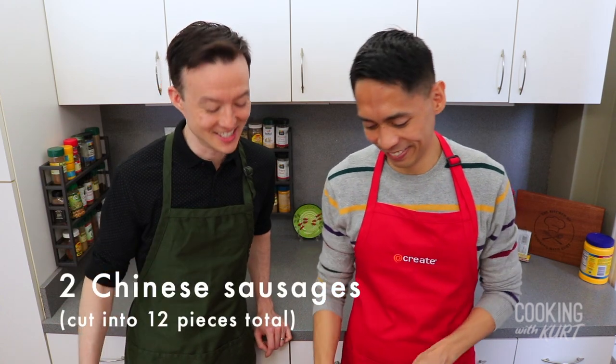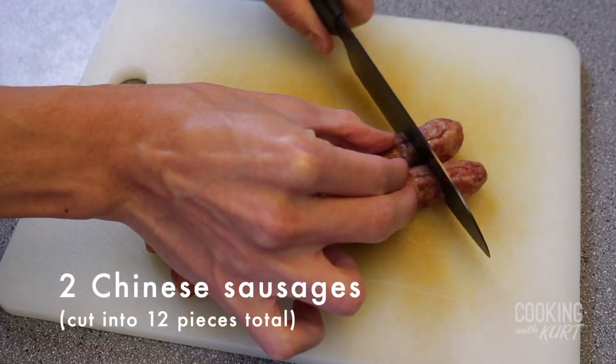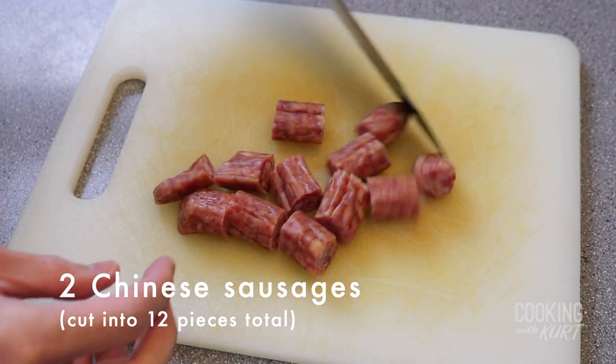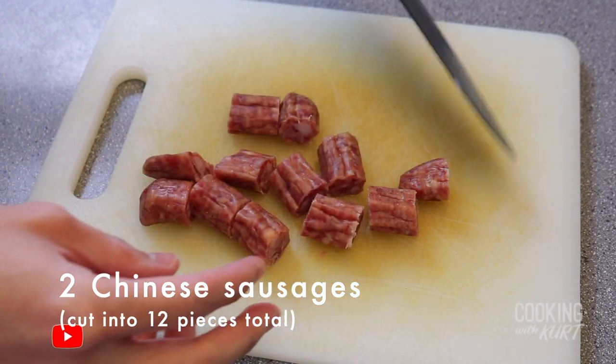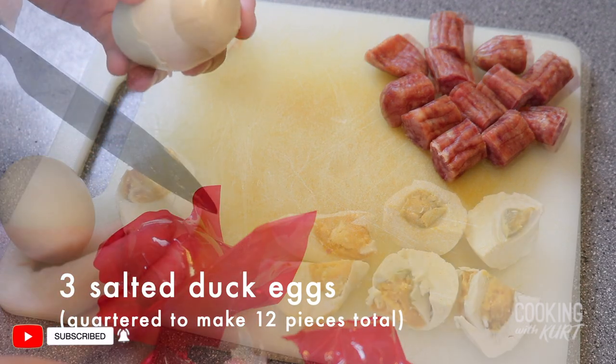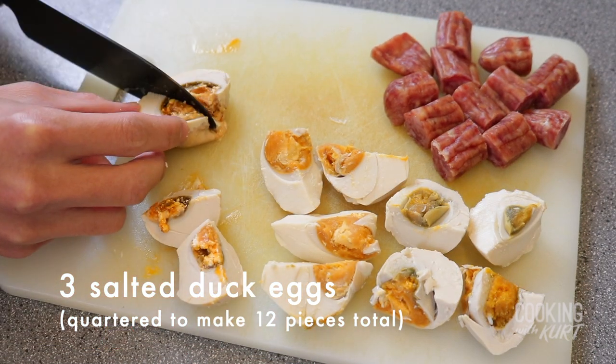Now that the forcemeat is ready, take two Chinese sausages and cut them into 12 pieces total — in other words, cut each sausage link into six pieces. These sausages are 40 grams per link, about 80 grams total. Then peel three salted duck eggs and quarter each egg to make a total of 12 pieces of salted egg.